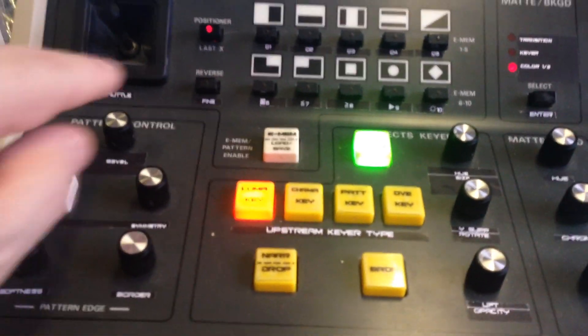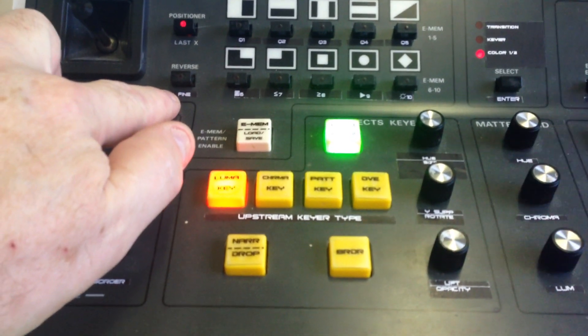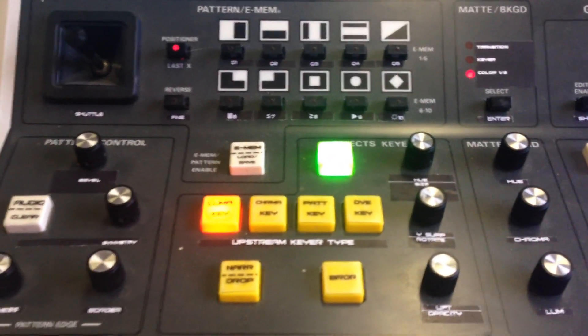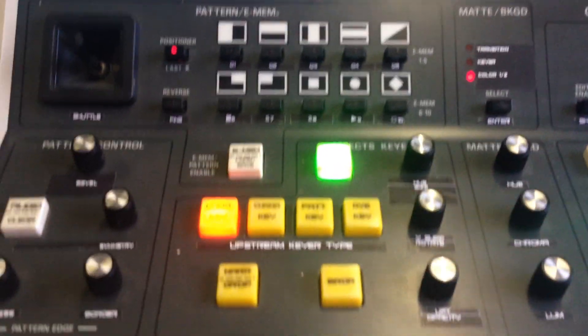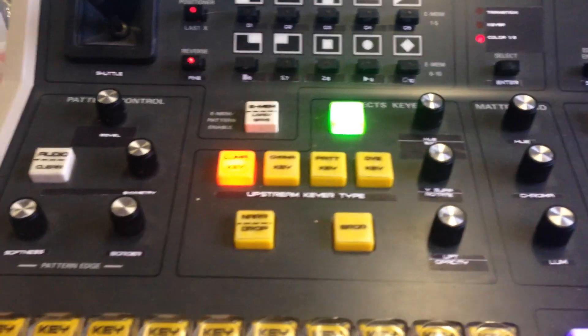Another feature worth mentioning: the reverse fine button is used to switch between fine and coarse adjustments. By default it's in fine mode for the small adjustments you'd normally make. If you need to make big jumps, just turn the reverse button on and everything switches to coarse mode.